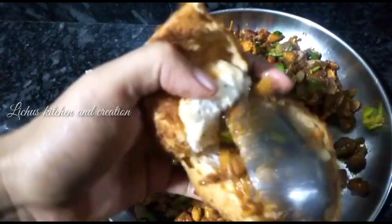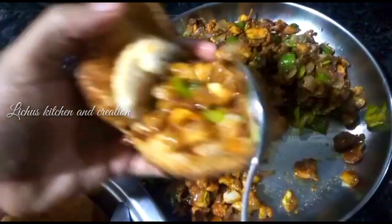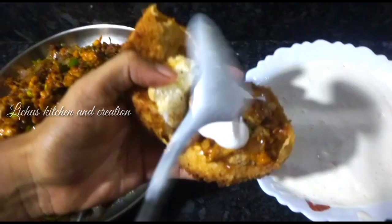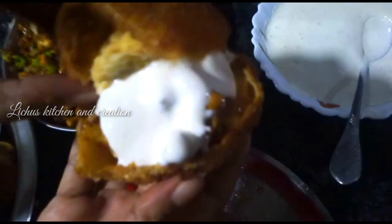Let's fry it. We are ready to fry it. If you want to support the video, please like and share.